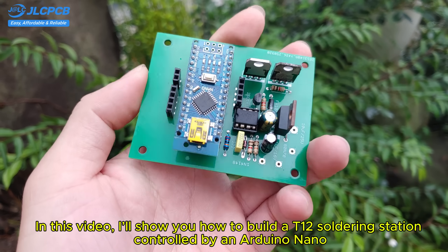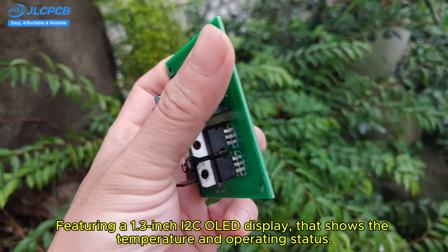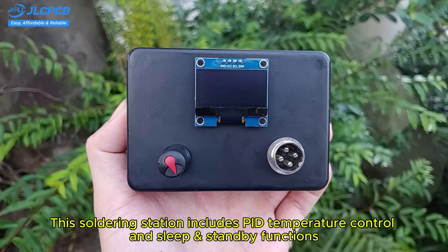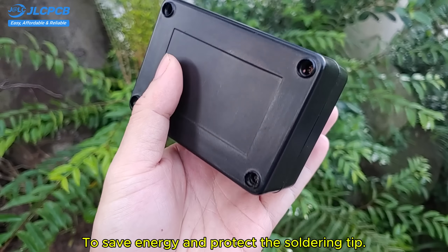In this video, I'll show you how to build a T12 soldering station controlled by an Arduino Nano, featuring a 1.3-inch I2C OLED display that shows the temperature and operating status. This soldering station includes PID temperature control and sleep and standby functions to save energy and protect the soldering tip.